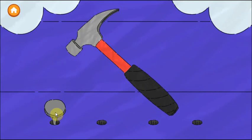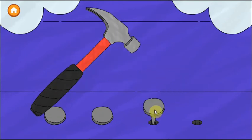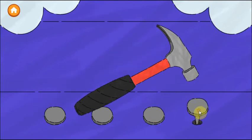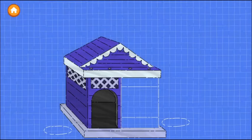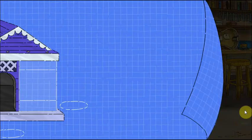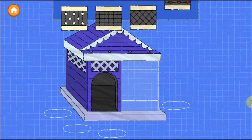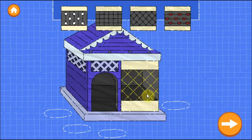Tap anywhere to start hammering. Tap the next button. Nice building! Step four: Add some fencing. Drag fencing onto the house. Try as many as you want. When you're happy with the fencing, tap the next button.